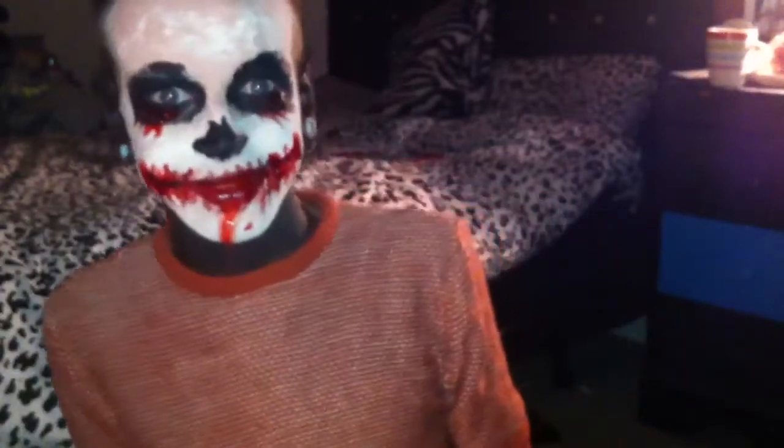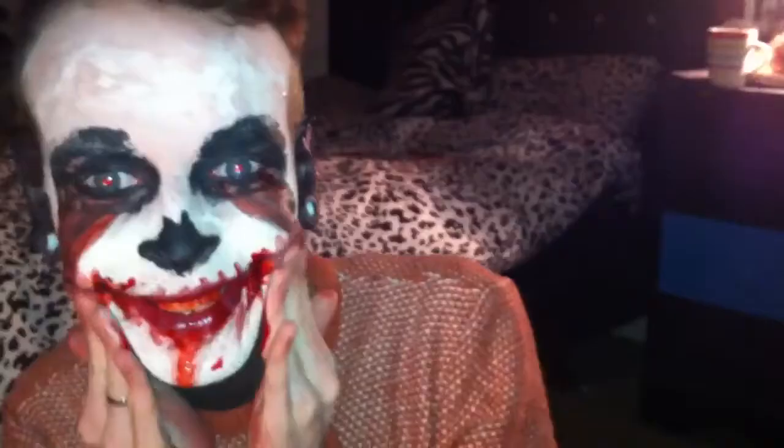With this makeup you just have to do creepy faces — it's just a must. So the same thing I do with my lips and around my eyes. This is my 'I will kill you' face. This is my 'sweet dreams.'